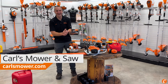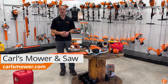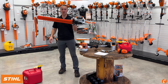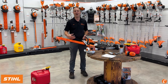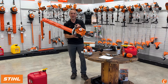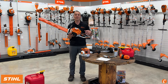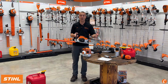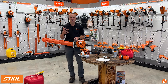I just need a hedge trimmer. Hey guys, Josh with Carl's Mower and Saw. Often we have customers walk in and they're going to walk up to the wall and grab a hedge trimmer. They need to trim their shrubs, their bushes, clean up their property, and they want a hedge trimmer. So this is a hedge trimmer — a Stihl HS46. It's one of many what I'll call traditional handheld hedge trimmers. It's a great machine, but is it the right machine? Let's talk about that a minute.